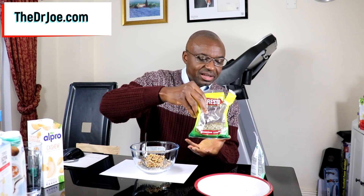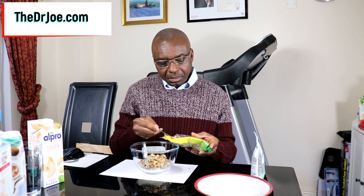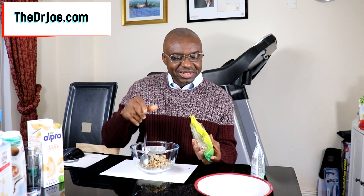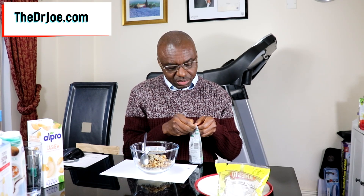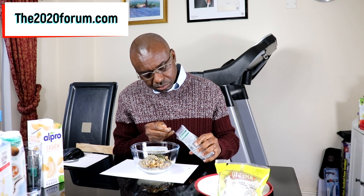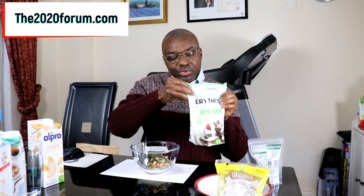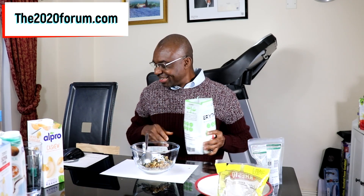What else? Then the sunflower seeds — you need two tablespoons of sunflower seeds. Next, pumpkin seeds — we also need two tablespoons of pumpkin seeds. And we need a sweetener. Like I said, we're using erythritol. You don't need a lot — just one tablespoon of erythritol. That's a heaped tablespoon. That's it.